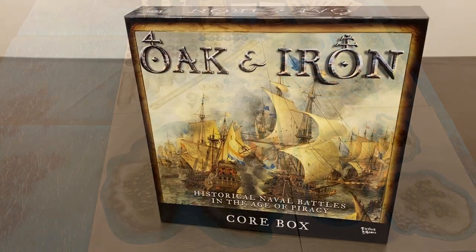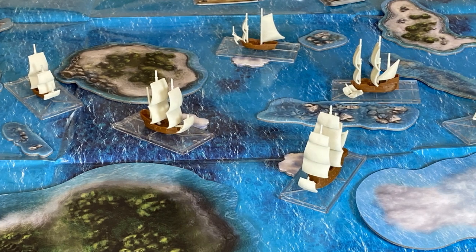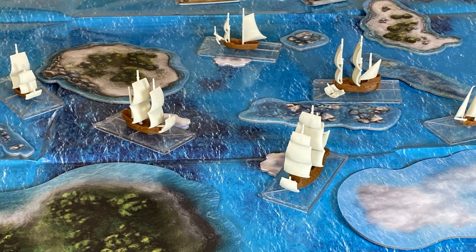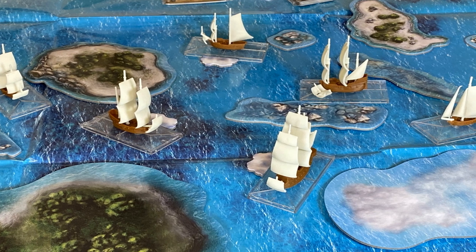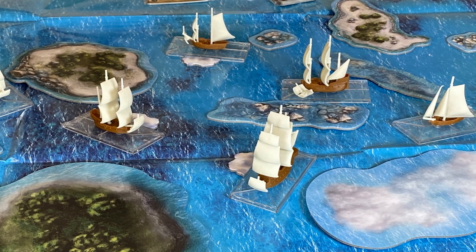Firelock Games describes the game as follows. Oak and Iron is a 1/600th scale naval game set in the age of piracy, imperial expansion, and above all, fighting sail. It allows players to recreate battles between small fleets and squadrons of armed sailing ships. The game is designed to be simple and intuitive while also challenging players by providing significant tactical depth, being true to the theme and tactics of the period, and supplying significant flavor for the various factions represented in the game.